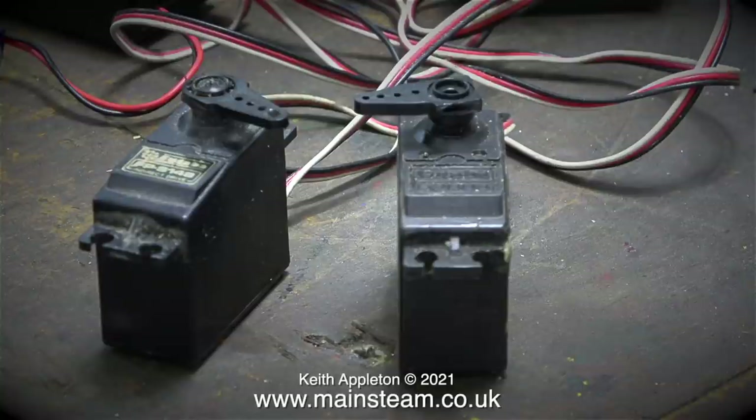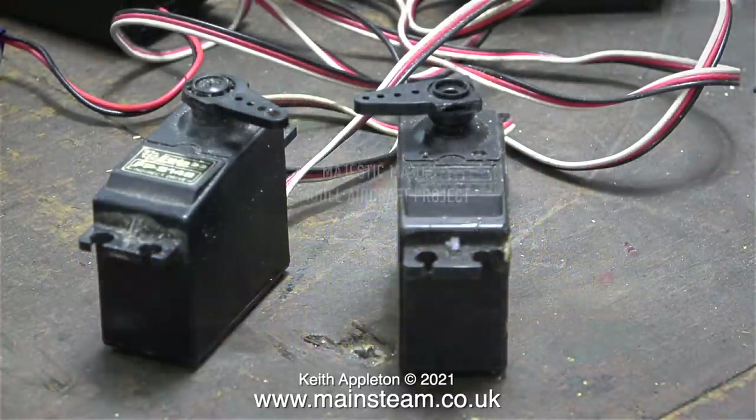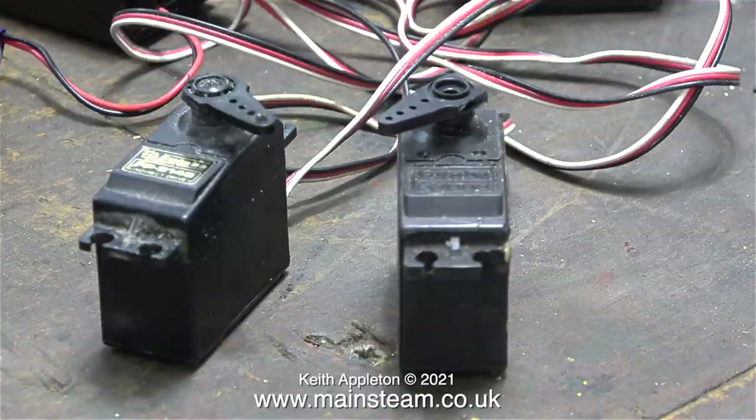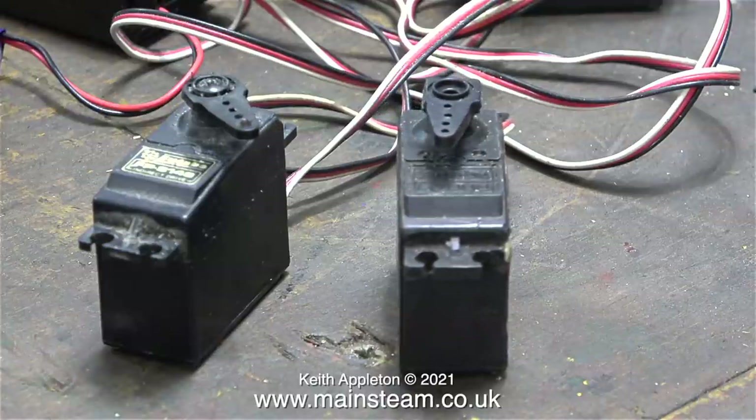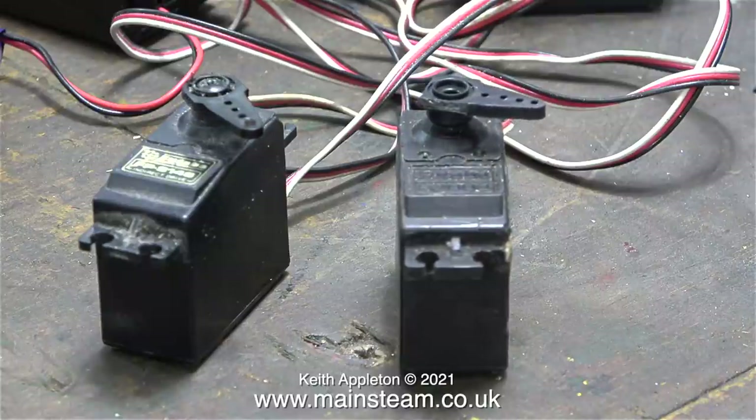Majestic Major model aircraft project, part 3: an unusual servo malfunction. Looking at my Spectrum DX7 radio control system, checking the contents of my old flight box, and finding something interesting in the back of a cupboard. The other day when I was testing old servos using the servo test function on my transmitter, a really strange fault showed up.